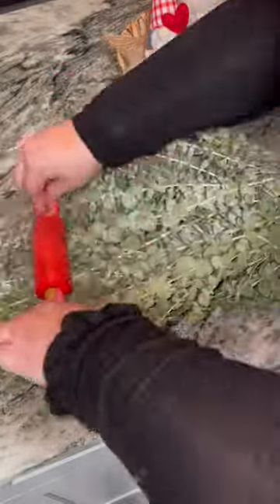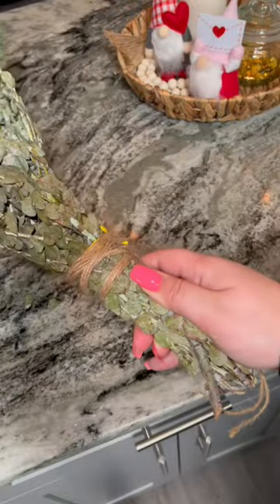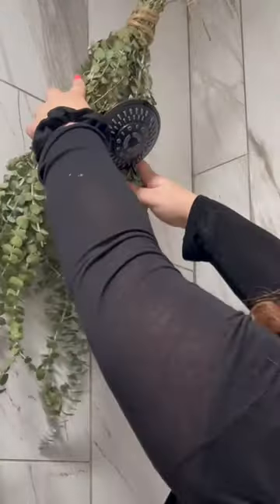Adding eucalyptus to your shower can make it feel like a spa. It's very stress relieving for anxiety. The one caveat is no kids under 10 and no pets.